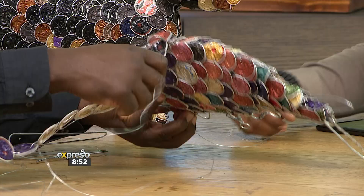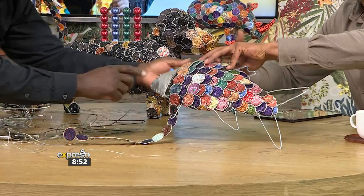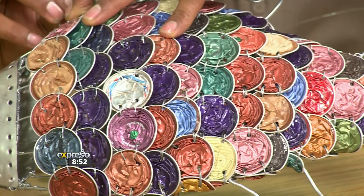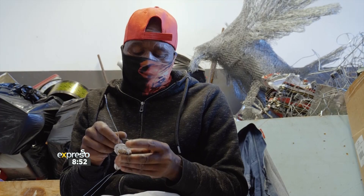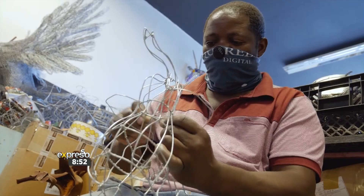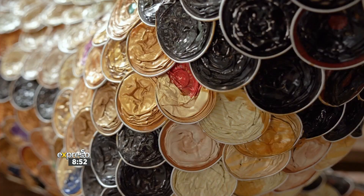Godfrey, how long would something like this take from start to finish to actually create? Normally I don't work on it on my own — I've got a crew, about seven guys that I work with on a daily basis. So one will be just punching the capsules. And from start, you have to take out the coffee. So there's one guy who has to take out the coffee, and that coffee we take to the gardens — people use it for manure, like a fertilizer, back into the ground.